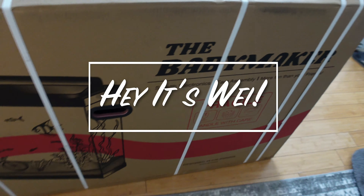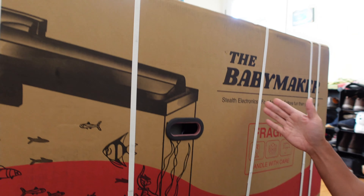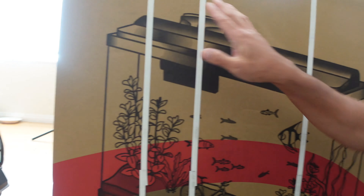This is the Baby Maker. Behind me here I have the Baby Maker — stealth electronics, fast assembly, more fun than your friends. Very cryptic. And the reason why there is an aquarium in here is because it's not an aquarium — it was designed this way to encourage shippers to make sure they don't break the glass aquarium inside. But it's not an aquarium. It's a recent thing I purchased on Indiegogo, like most things on Indiegogo — I purchased it a while ago to help crowdfund a particular device. This is an e-bike.